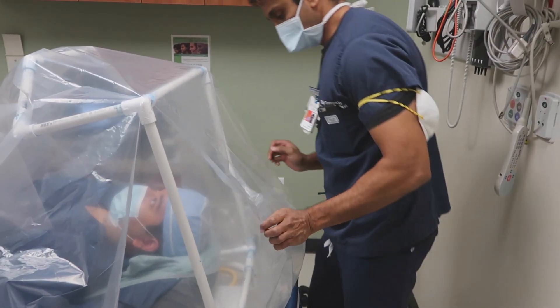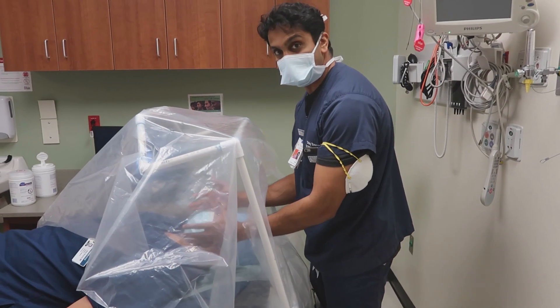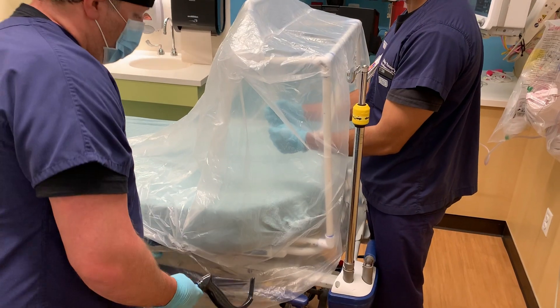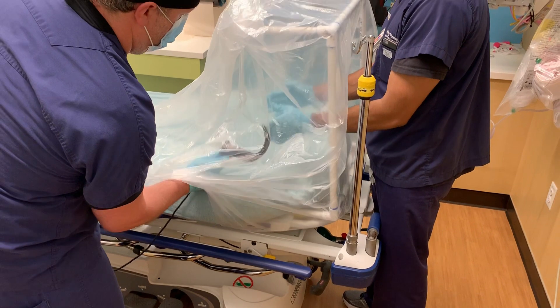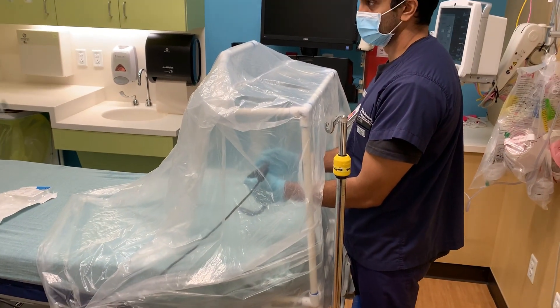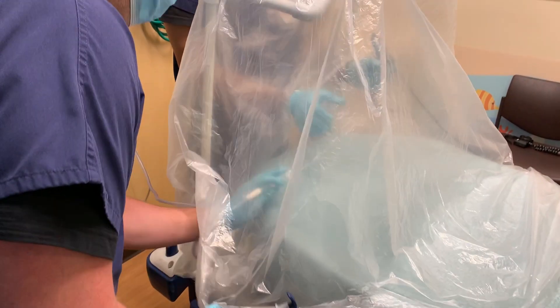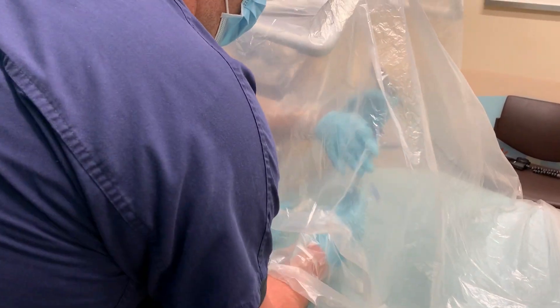Two holes can then be made at the head of the bag using either shears or a pen to facilitate the insertion of both arms. This helps to keep a continued safety barrier while giving ample room for the provider to comfortably perform the procedure. A second set of hands under the bag will be helpful to facilitate the passage of the glide scope and to hold the ET tube and suction.